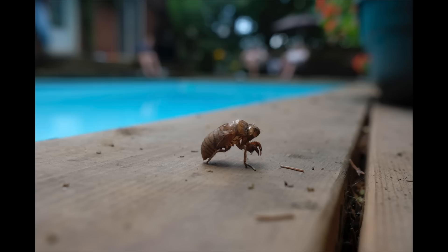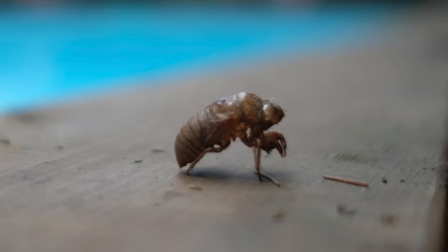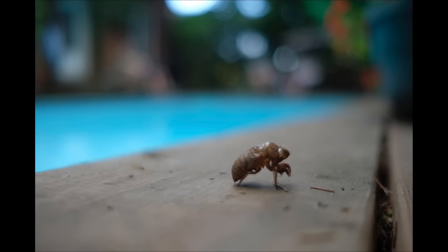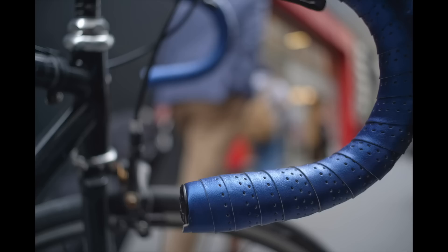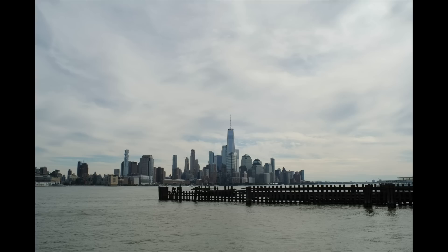Here's the Fuji 23mm f2 — at f5 I could get a cicada shell in focus, but opening up to f2 I can't get focus anywhere on the bug. Someone complained it's not a macro lens, but this el cheapo Zonlai can get close — and even closer — and you can still see leather grain in sharp focus. I didn't find that capability with my copy of the 23mm f2.